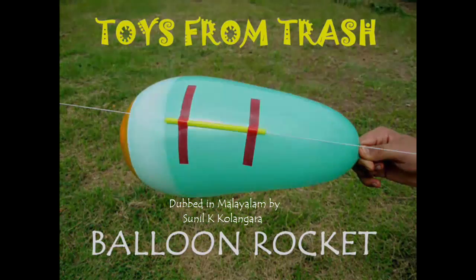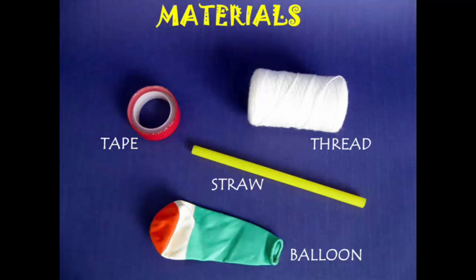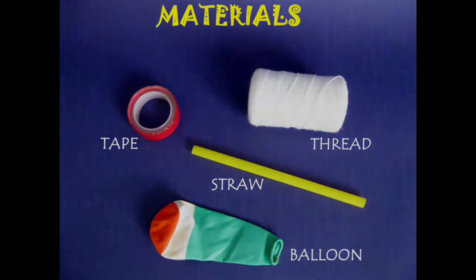Now we are going to make a rocket balloon. You will need: a balloon, tape, and a straw.